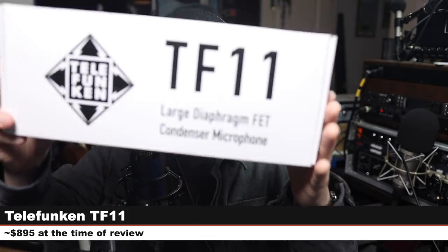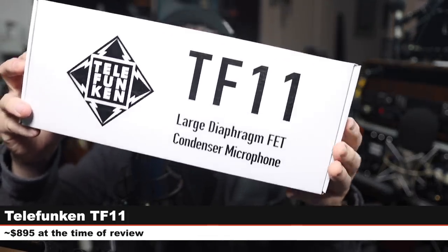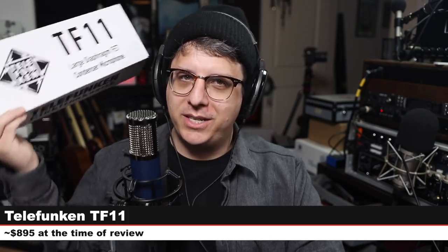Greetings earthlings! Today I'm back with a review of the only non-tube large diaphragm condenser available from Telefunken right now — that microphone being the Telefunken TF11 FET. This is part of the Alchemy microphone series. If you are interested in this microphone, it will cost you around $895.